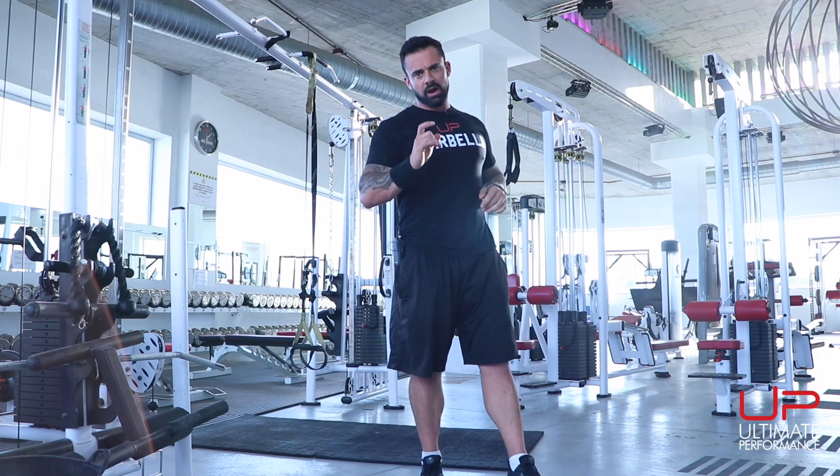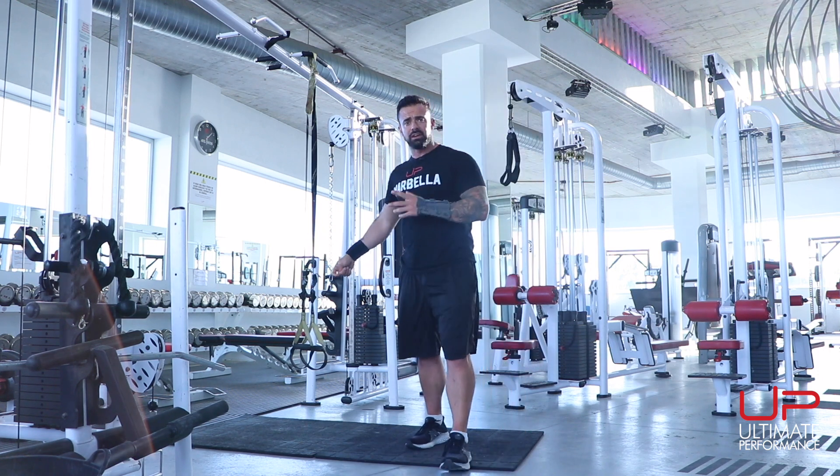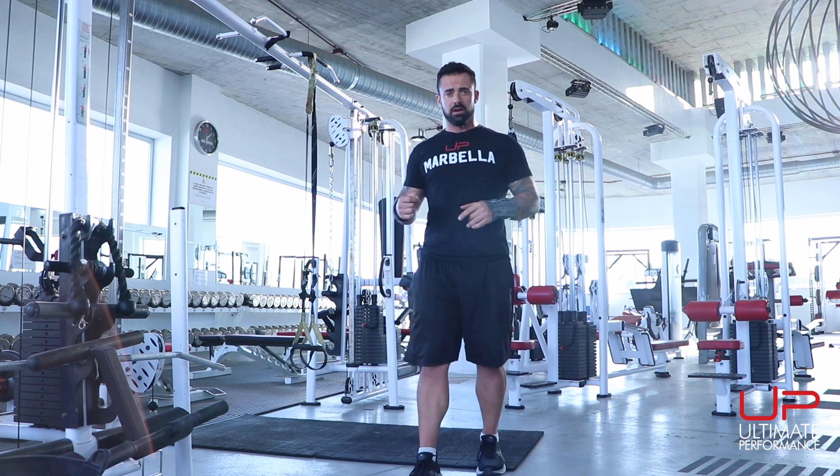What's up ladies and gentlemen, we are going to do another workout with the TRX. If you don't have a TRX specifically, you can use a different brand that you can get off the internet, or you can even use gymnastics rings. Very, very simple.